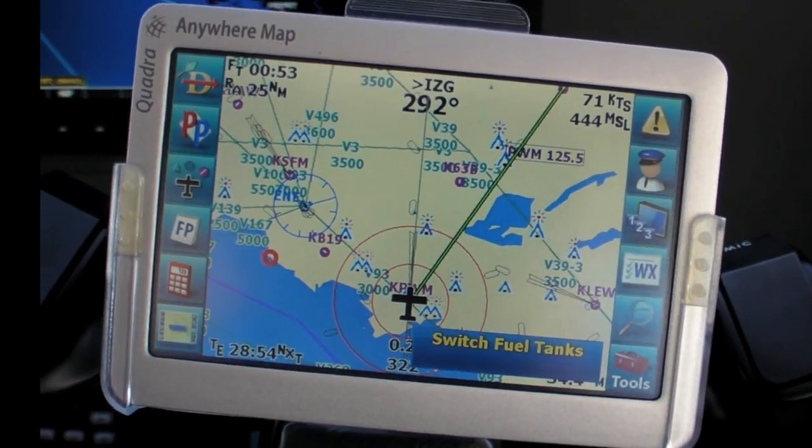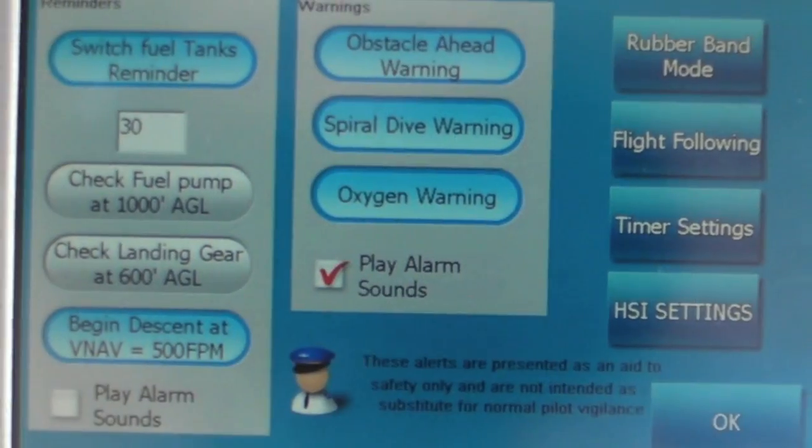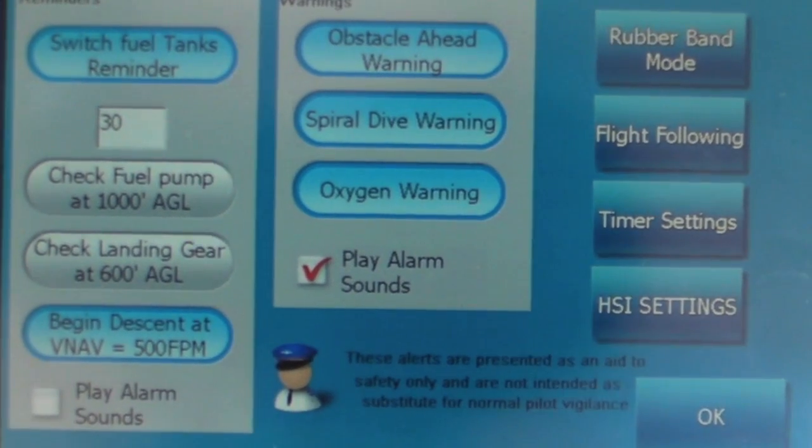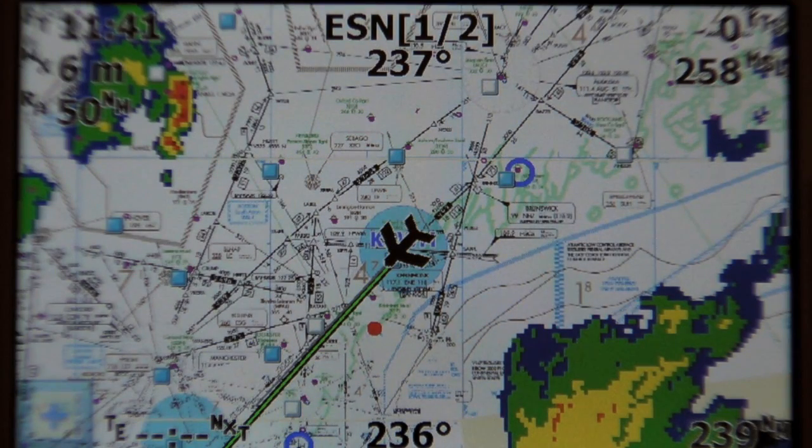Other nice features of the Quadra include rubber band flight planning, reminders for things like fuel tank switches or lowering your gear, and the ability to superimpose NEXRAD images on top of those scanned charts.